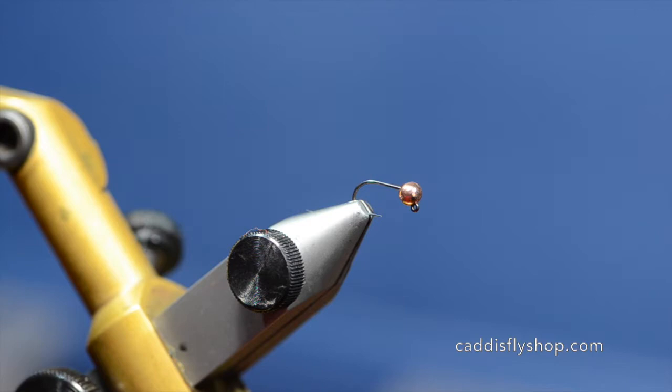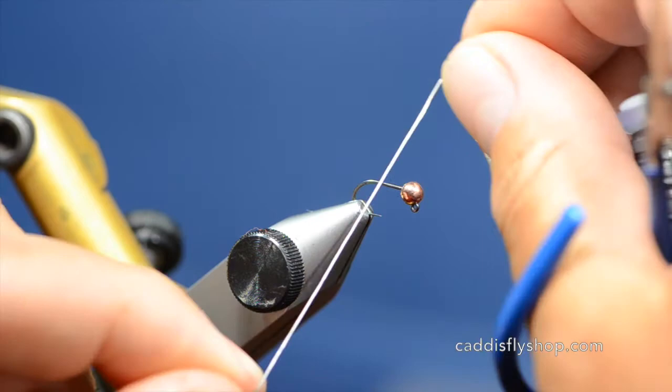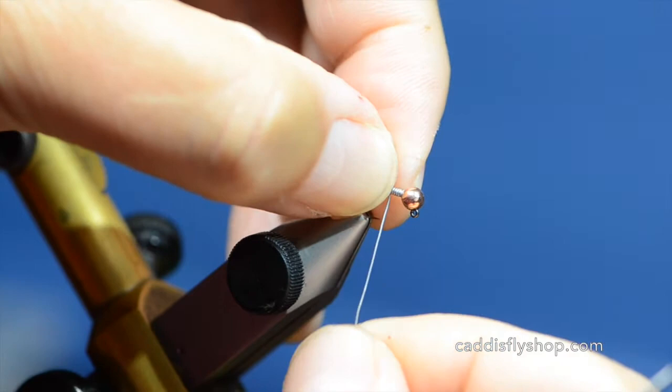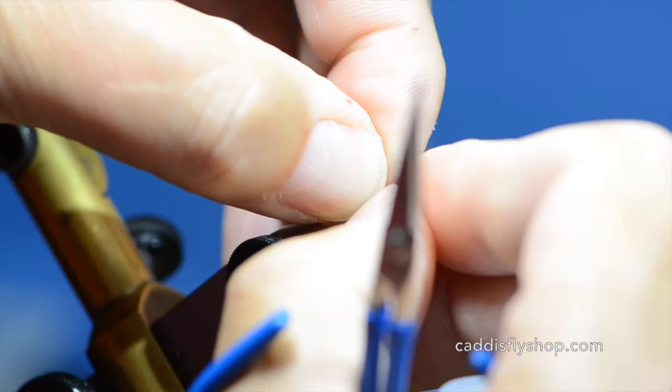I have a TMC C400BL in the vise in a size 14 and a slotted copper tungsten bead in 1/8. Now this might be a little bit big traditionally for this size of hook, but I'm going to use this fly in fairly quick pocket water and I want to get it down. So I'm going to add about six wraps of 0.015 lead, get that all pinched up in there.